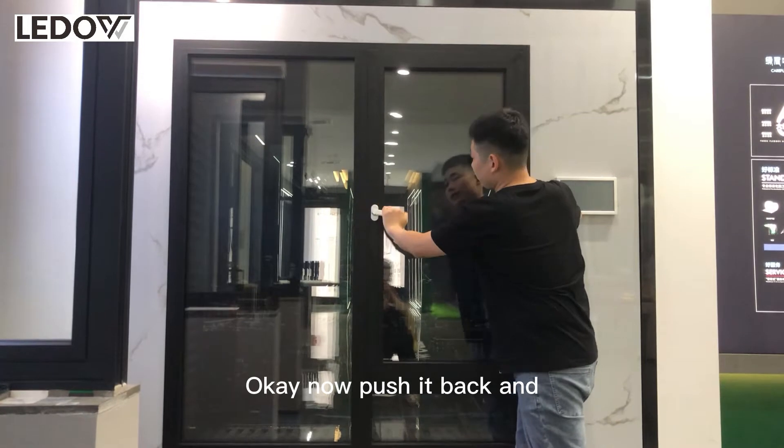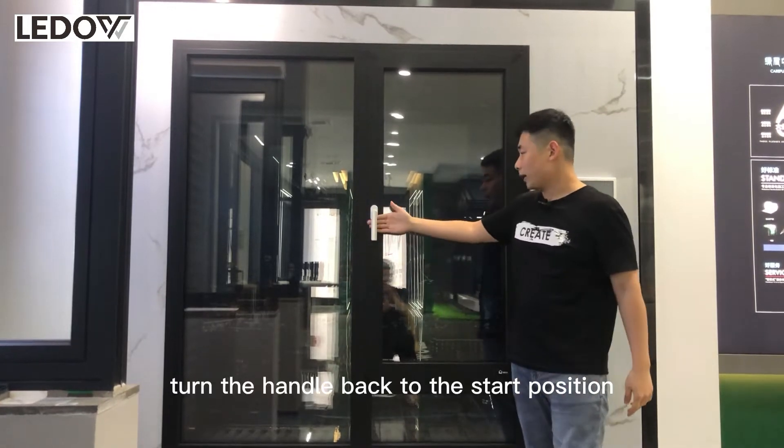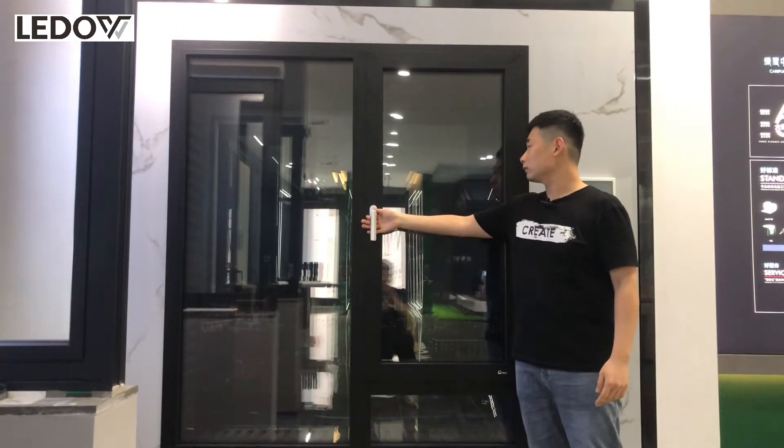Now push it back and turn the handle back to the start position. It is locked.